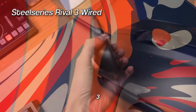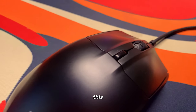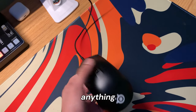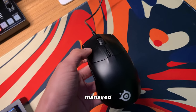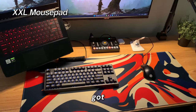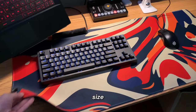Moving on to the mouse — the mouse I'm using is the SteelSeries Rival 3, and it's a wired gaming mouse. I got this about three years ago. Everything about this mouse is pretty nice: the weight is around 70 grams, the side buttons are really nice, and it's not too loud. The only issue I had recently was the scroll wheel, but I fixed it by just blowing some air into it. Both my keyboard and mouse are on this really nice mousepad I got off Amazon for around ten dollars.